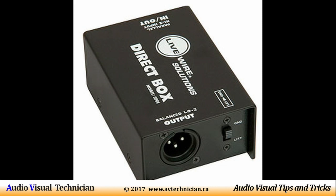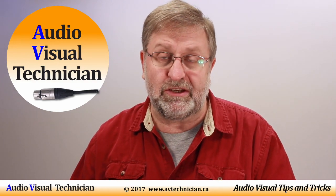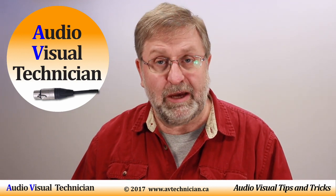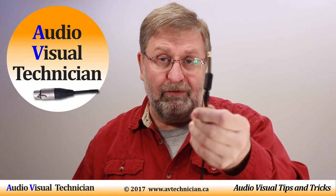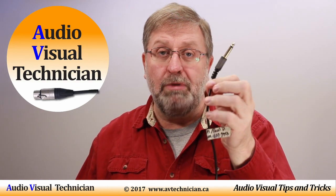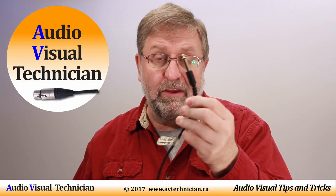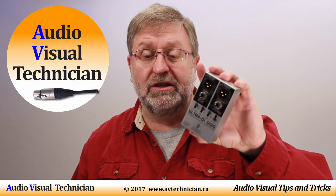Direct input or direct interface is what that means. In the AV world we use this device to convert a signal coming from an instrument such as a digital keyboard, a guitar, or a bass guitar, converting it so it can go to the mixer board. A lot of times when you're getting signal from an instrument you're getting it through a cable like this — a quarter-inch plug — which is only a single mono connection. That tends to be an unbalanced signal and creates a fair bit of potential for noise and interference. What we want to do is convert the signal from the instrument into an XLR, and to do that we most likely will use a device such as a DI box.